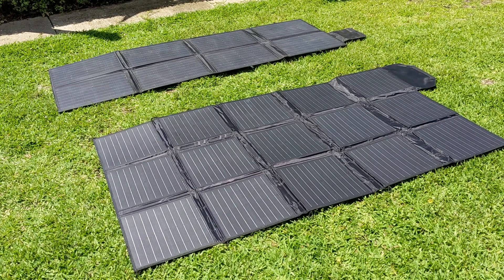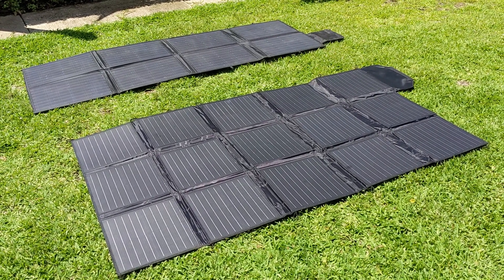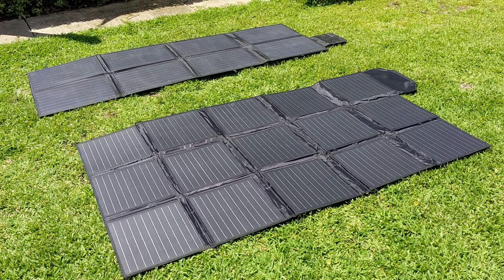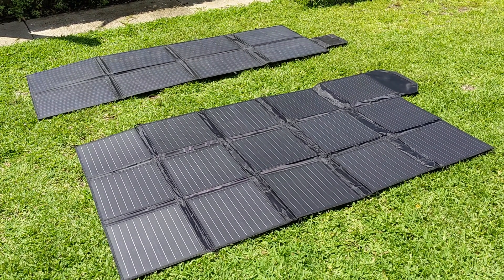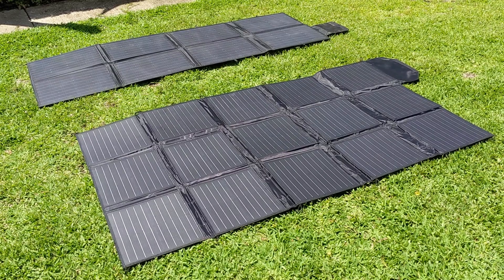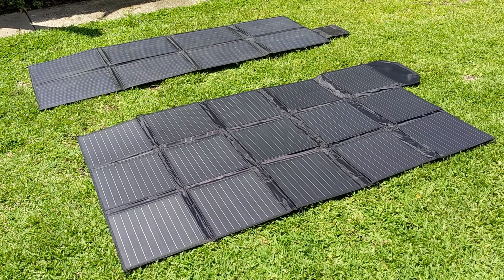Just before we go and hook these up to a load on my caravan with a roughly 70% discharged AGM battery, just to see what they can push in on an actual real world load, we're going to test their short circuit current and open circuit voltage on both of these.